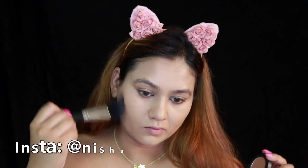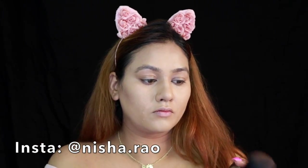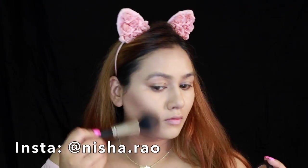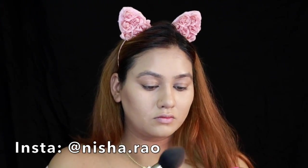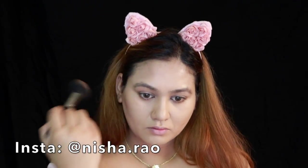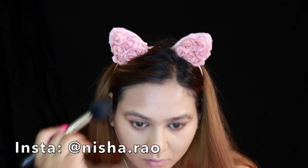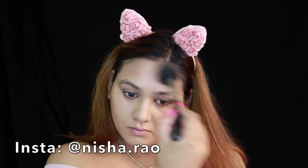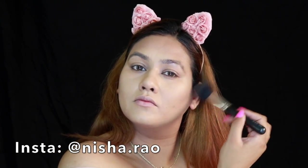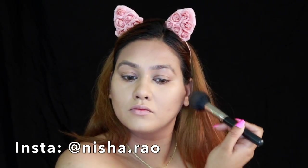I've had this bronzer forever and it was lying somewhere but since I started using it, I cannot put it down. This is the e.l.f. bronzer — I'll mention the shade name in the description box. You must have this bronzer if you are my skin tone, it's so beautiful. This brush from PAC paired with this bronzer is amazing — I'll put the brush number in the description as well.